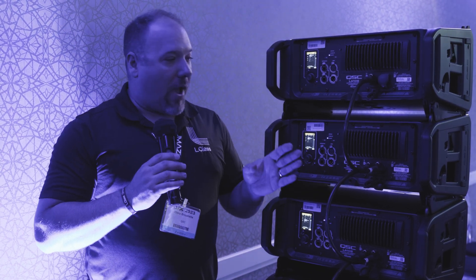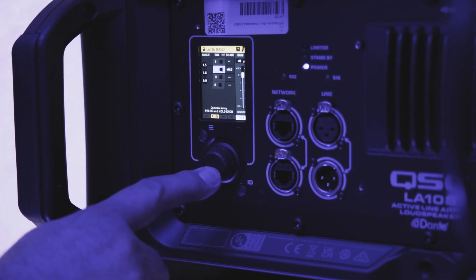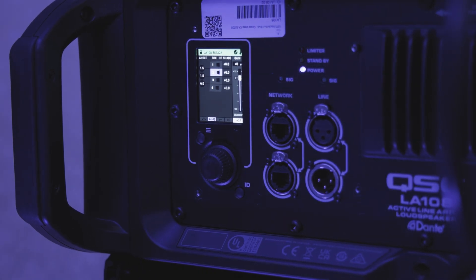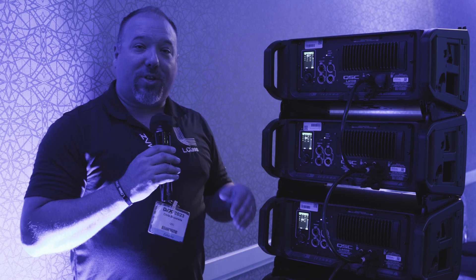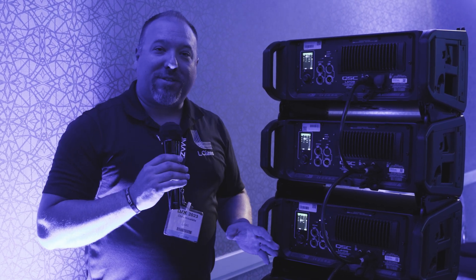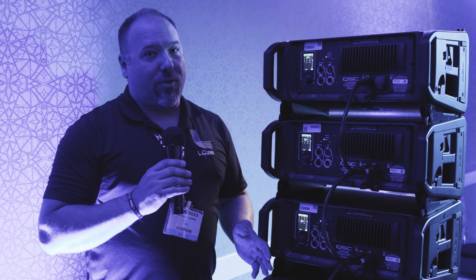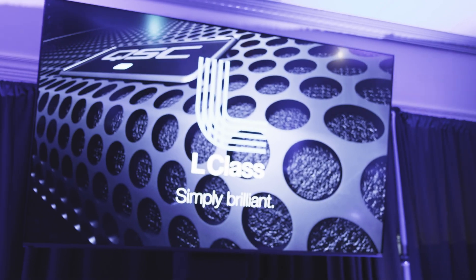Having that information means we can voice the line array properly for the user before they even have to worry about how to make it sound correct. With just a single button push for about three seconds on any box in the array once power is applied, the bar turns from yellow to green. Via infrared, we communicate from box to box — the entire array goes green — and now we have the correct voicing for the entire system, just that quickly. Any level of user can now voice a line array. That is the beauty and simplicity of L Class.